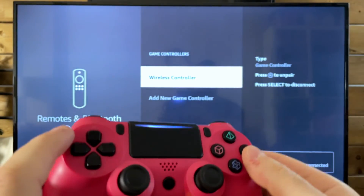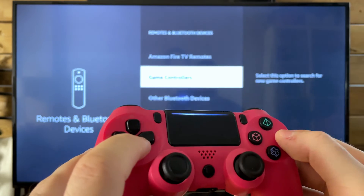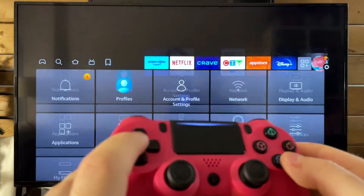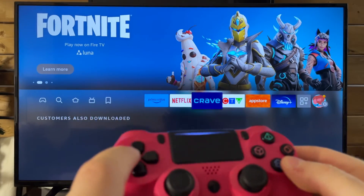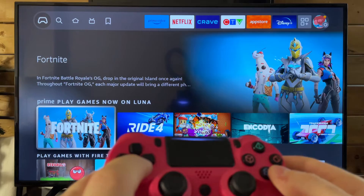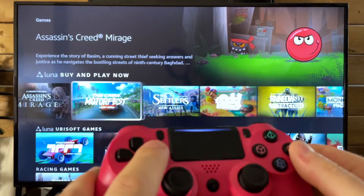What's really cool is that you can actually use this controller as a TV remote as well, so you can navigate to games and select the game you'd like. Games is all the way over to the left and you can download and play any of them.